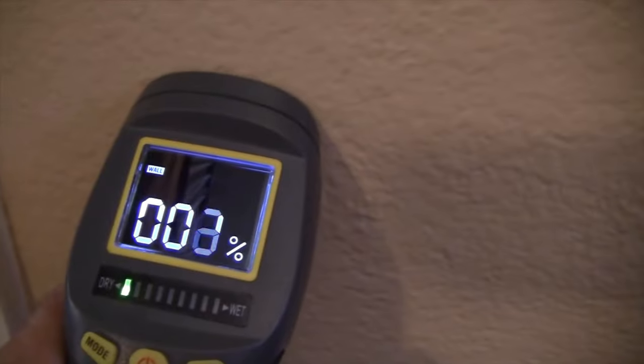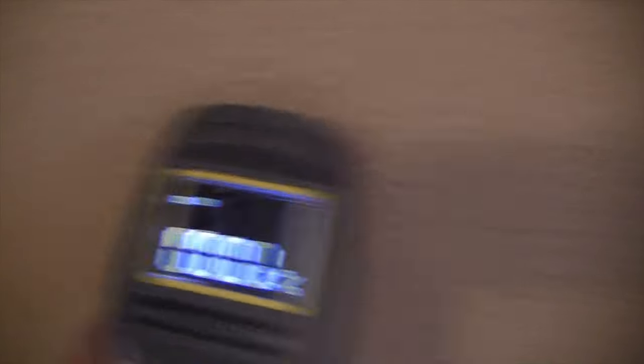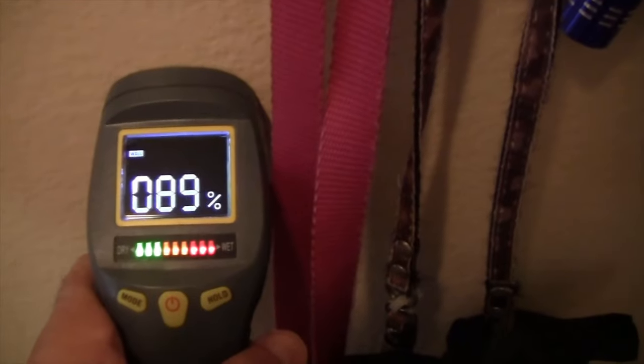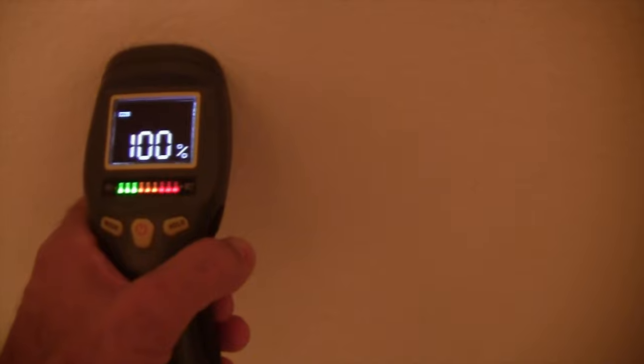When you take this and put it against a dry wall, you notice it's a very low moisture content — no moisture content because the wall is dry. Come over here to this wall — same thing. But this wall that we're dealing with, we have moisture inside it. Over on the other side, nothing. So we know this wall is affected. This is a bathroom on one side, the other side of the closet, and there's moisture inside there too. All of this is wet, and over here we're dry.